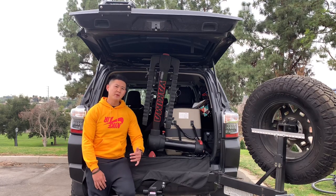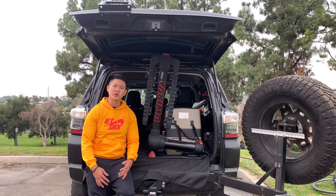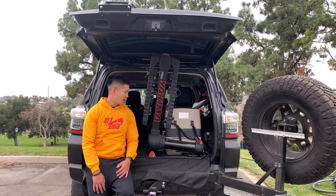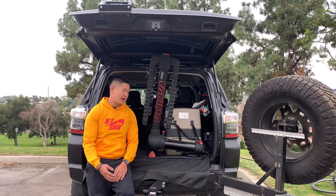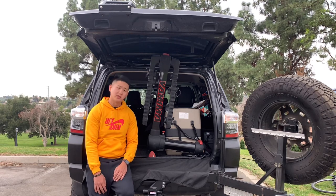Hey guys, thanks for joining in. Today I'm going to be showing you guys the Yakima Full Swing bike mount. It's a perfect mount if you have four bikes, whether it's you and your wife and two kids or you're going with your boys. I've used this several times, it works great, it holds all four bikes seamlessly. I've had the original Yakima Swing Daddy prior to this — it was also a very great bike rack — but I went ahead and upgraded to the Full Swing.